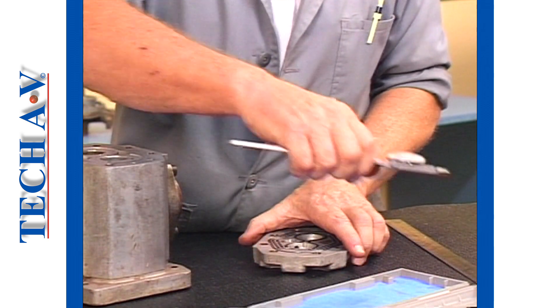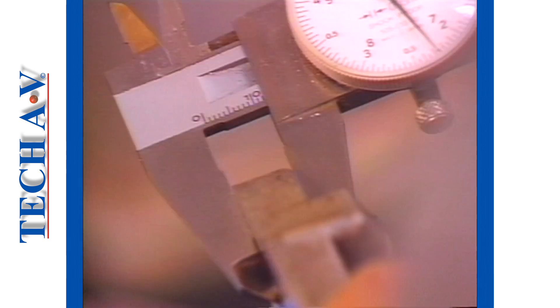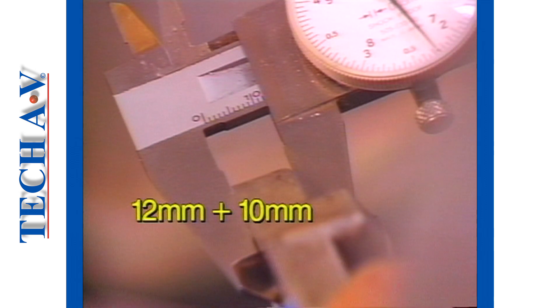Now we can begin to work on the required length. This involves, firstly, measuring the depth or thickness of the cover at a screw mounting position, which in this case is 12mm. As we will require a threaded depth of at least the screw diameter — 10mm — we must include this in our calculation. We therefore require a minimum length of 22mm. In practice, we would select a stock length of 25mm.